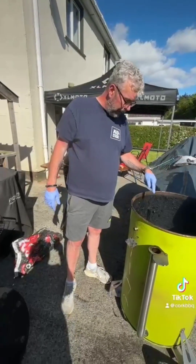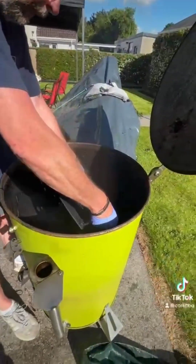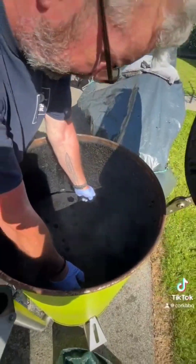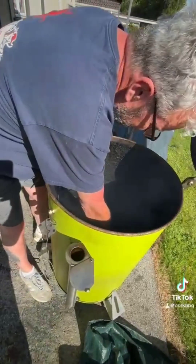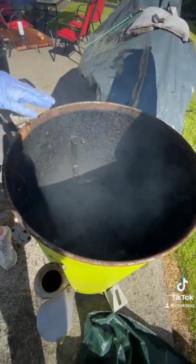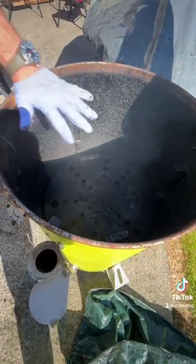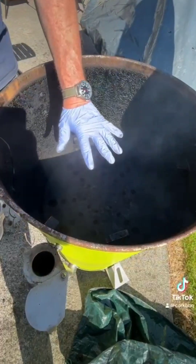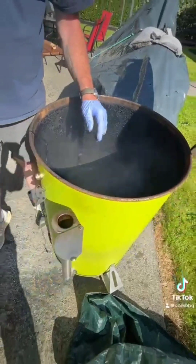We'll get the oak chunks in — that'll start to smoke away now. Let me get the deflector plate in. The idea of the deflector plate is so you're not getting direct heat underneath, because the heat is coming from the bottom. This makes it a little bit less harsh on the underside of the meat that's cooking.